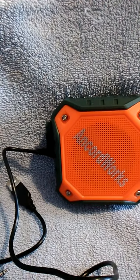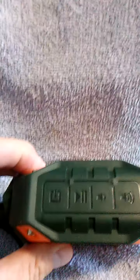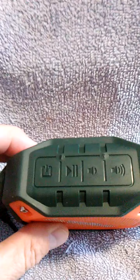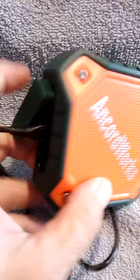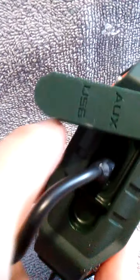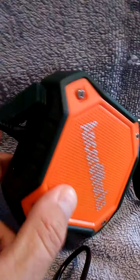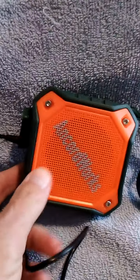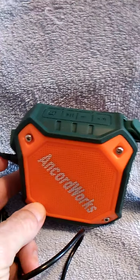I need to mention the large rubber control buttons and connector covers — right there — and the connector covers there. They're water tight, easy to see obviously, and they make selecting speaker functions very sure and easy.